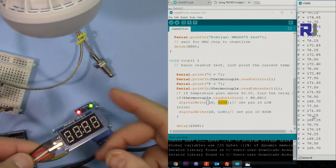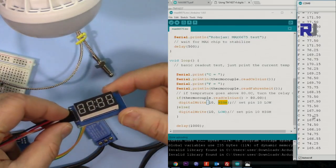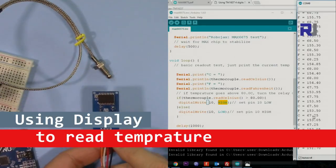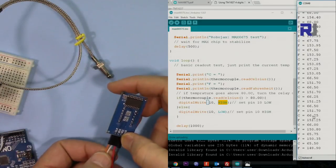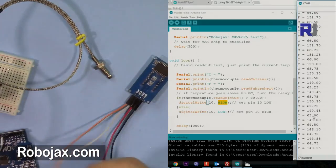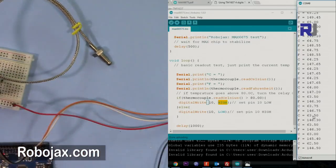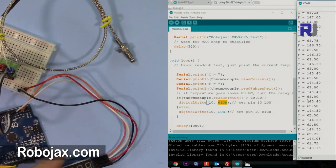The next system I'm going to show you is how to connect a display so you can see the live temperature value. I have another video explaining the TM1637 module in detail, but I'll use it quickly here. The pins are: Ground, VCC (5 volts), Clock — which goes to pin 2 in the code I'm providing — and Data Input, which goes to pin 3. Plugging into pins 2 and 3, then connecting Ground and VCC.